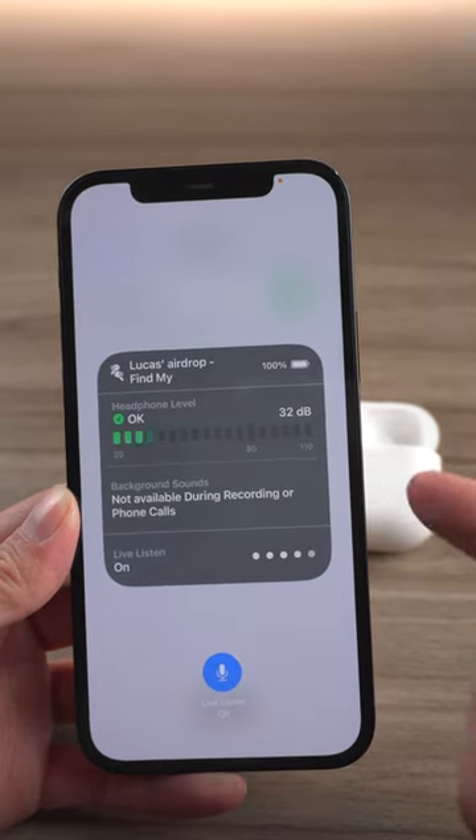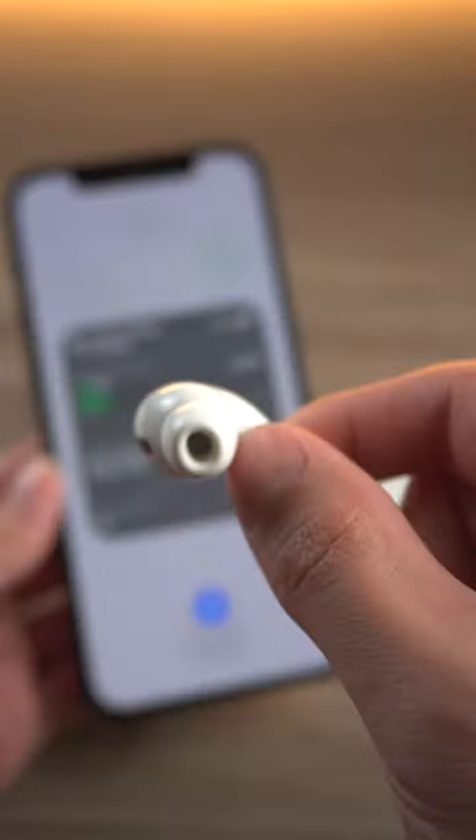After that, put the phone in some room outside the room. You can hear the sound inside the room through the headphones.